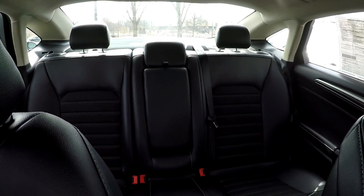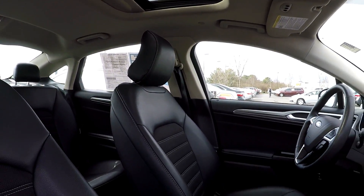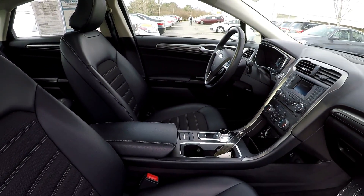Going to take one more spin around the back. This model does have a nice large sunroof. And that will wrap up your 2017 Ford Fusion Hybrid.